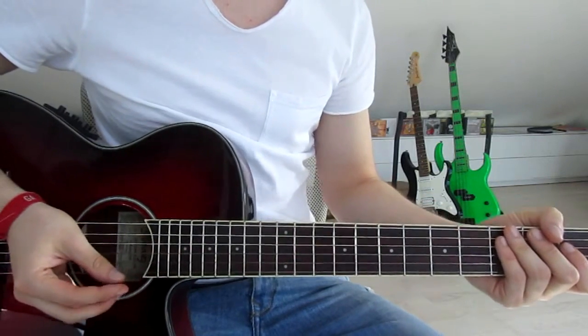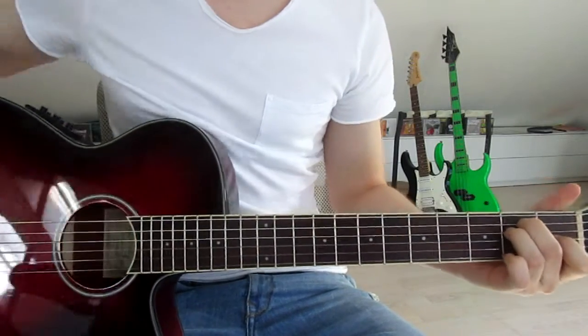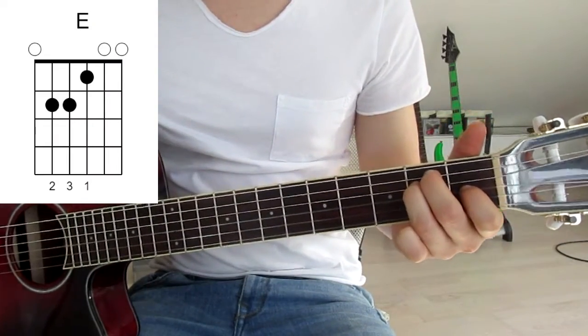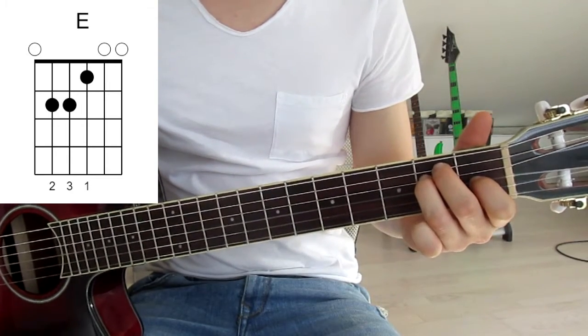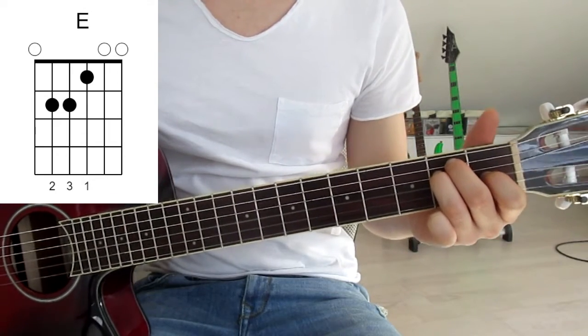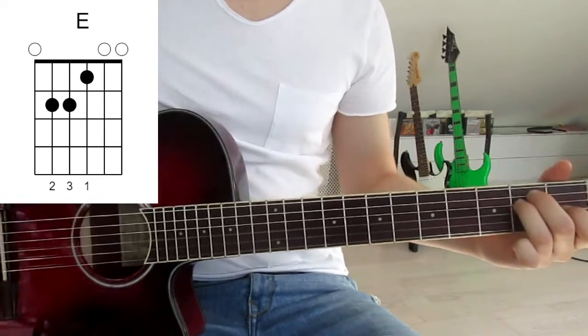First of all let's take a look at the chords. The first one is one of our standard chords — an E. We put our first finger onto the first fret on the third string, second finger onto the second fret on the fifth string, and third finger onto the second fret on the fourth string. We don't have to mute any strings here. We just put our fingers on like that and go down once.